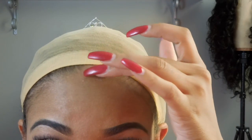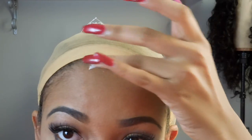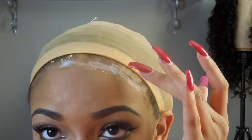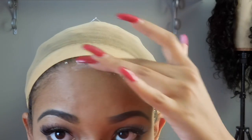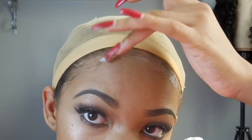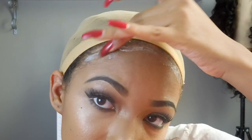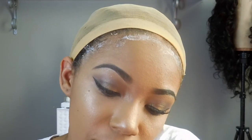Okay, so you're going to grab the Got2b Glued and squeeze just a little bit out on your finger and put some right here along the hairline. If you're having a long night I would put a lot, but it holds really good — like really good. If you get it in your baby hair it's okay, it will come out, I promise.